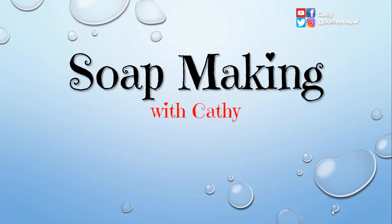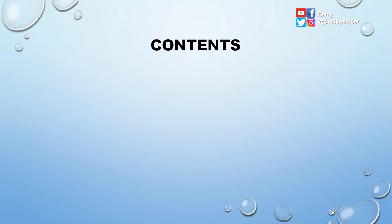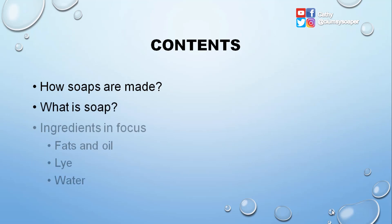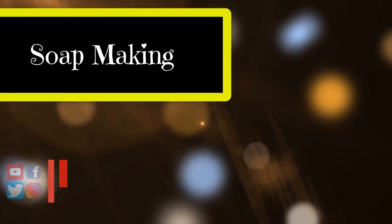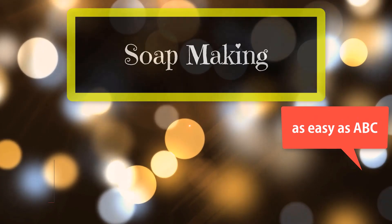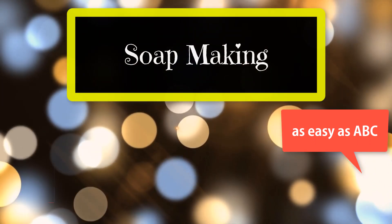Hi everyone, I'm Kathy the Clumsy Soaper. Today I'd like to share a simple guide on how to make your first handmade soap. This is a very long topic, so let's cut this into chunks and discuss how soaps are made, what is soap, and focus on a few ingredients like fats, oils, and water. I'll also take a closer look at a soap recipe, explaining everything as simply as I can without diving too deep into the technical or chemistry parts.